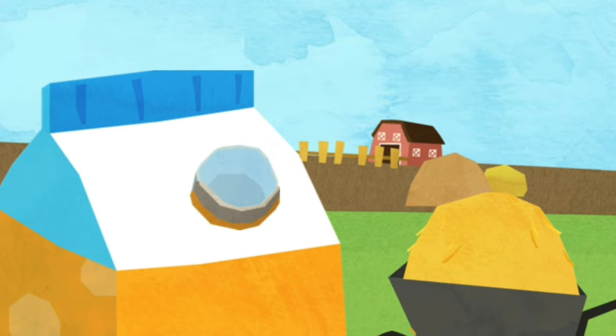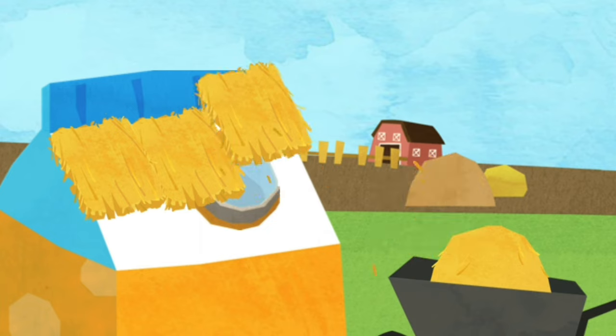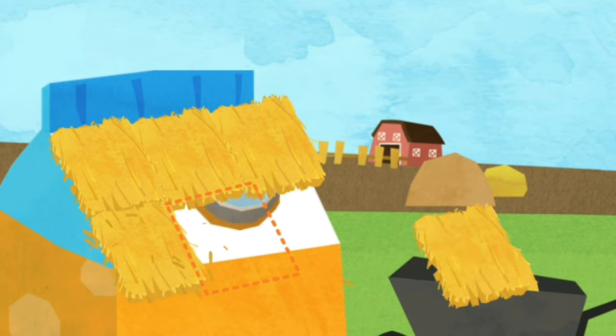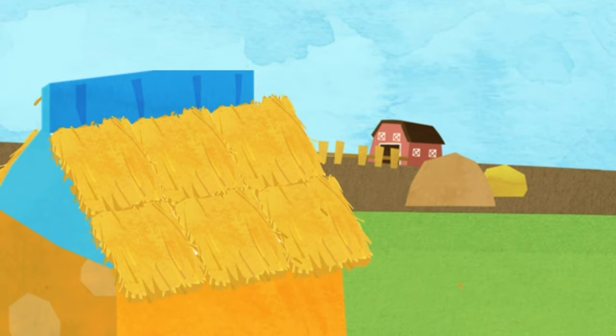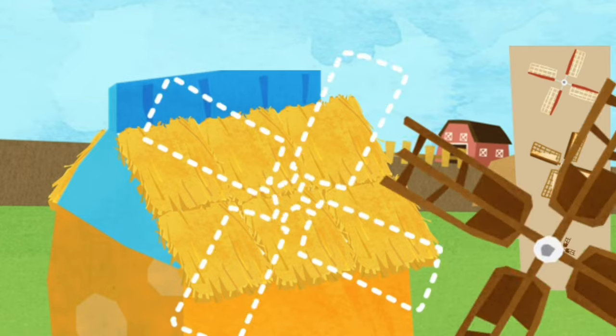Put straws on the roof. Install a windmill, a door, and a window.